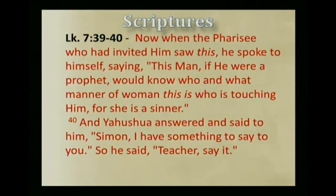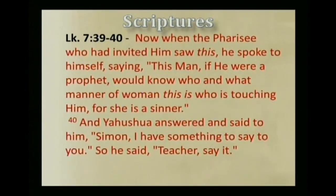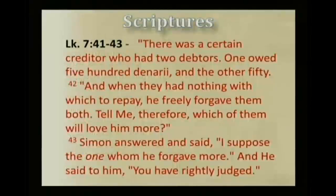Now when the Pharisee who had invited him saw this, he spoke to himself, saying, 'This man, if he were a prophet, would know who and what manner of woman this is who is touching him, for she is a sinner.' And Yahshua answered and said to him, 'Simon, I have something to say to you.' He said, 'Teacher, say it.' 'There was a certain creditor who had two debtors. One owed him five hundred denarii, the other fifty. And when they had nothing with which to repay, he freely forgave them both. Tell me, therefore, which of them will love him more?'